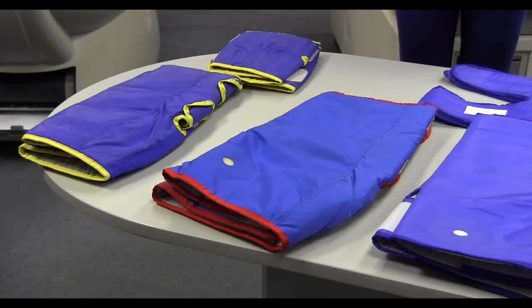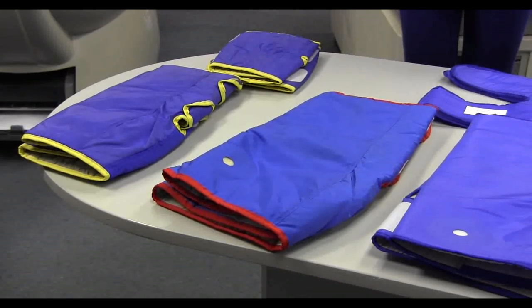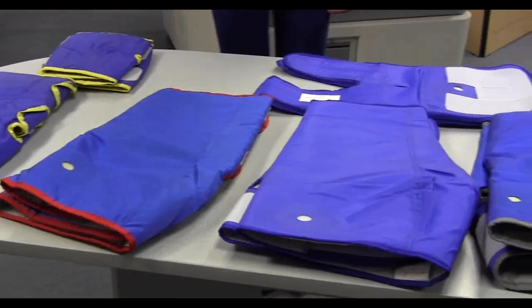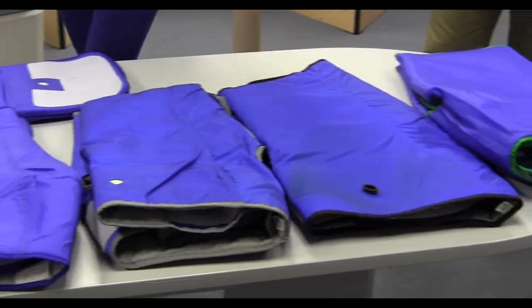EECP cuffs come in six different sizes: extra small, small, medium, large, extra large, and double extra large.